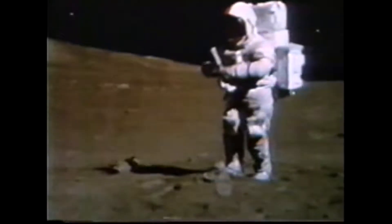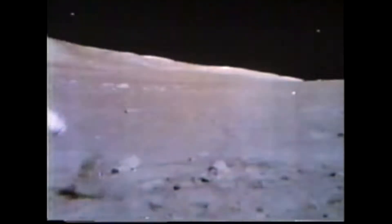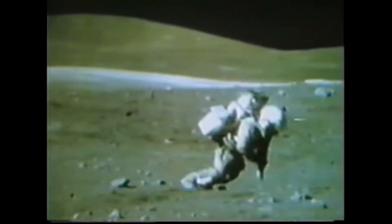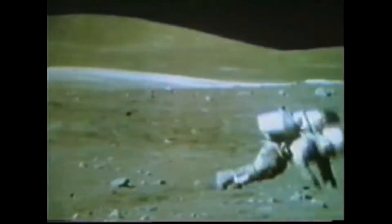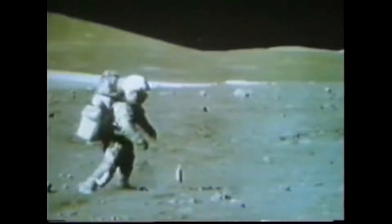We haven't seen to the bottom. I think we'll get a chance to look further down. We see that one went all the way in — not quite. There he is, all but about five inches.